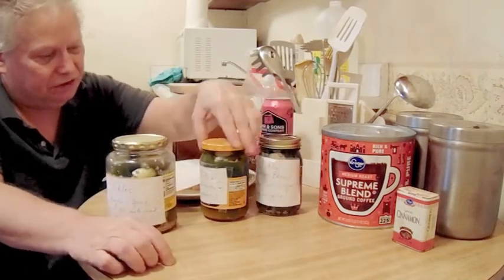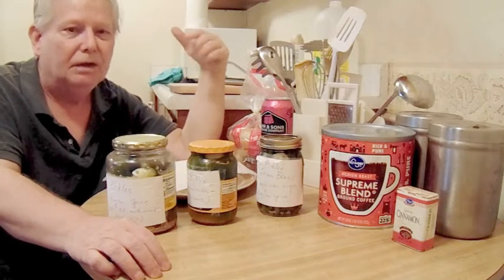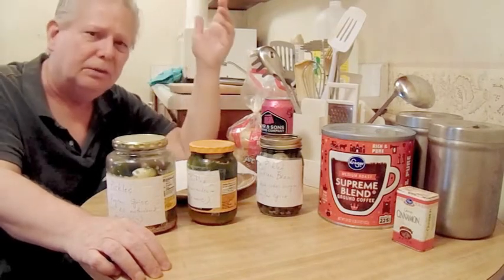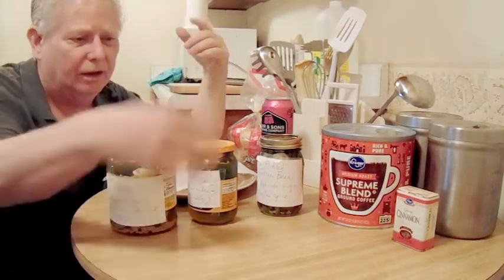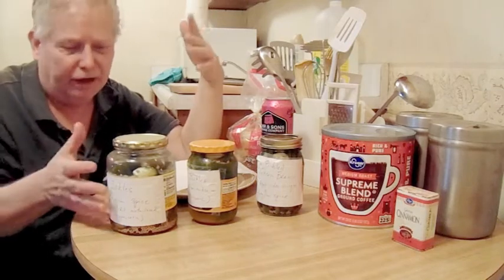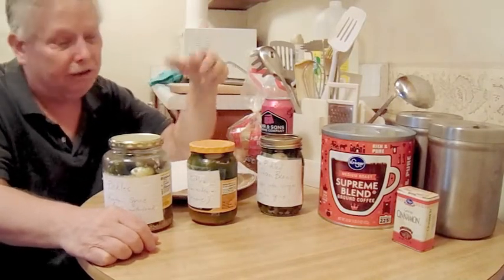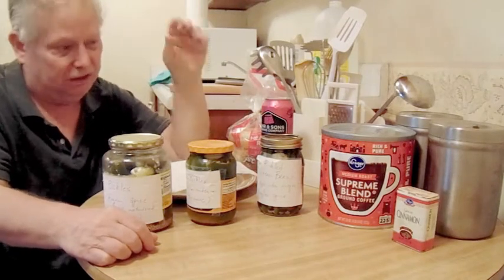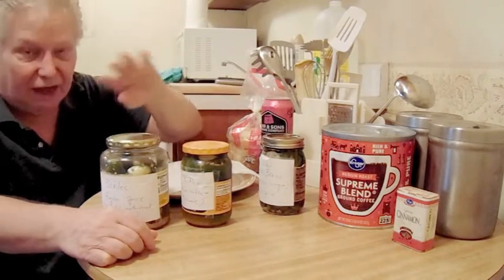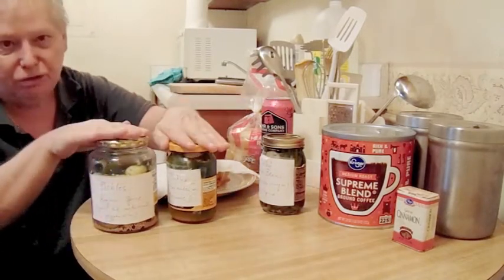Now this was the pièce de résistance — green beans. About a year and a half ago, coming back from Washington DC through Virginia off Route 81, I stopped to get gas and there was a general store attached to the gas station. They had a whole variety of pickled things — regular pickles, but also pickled green beans. Since I was a big fan of pickled asparagus, I'd never really had pickled green beans. I bought them and they were absolutely delicious. So I thought I'd try that too. These are pickled green beans — not the exact same recipe because usually you use white vinegar with regular spices.